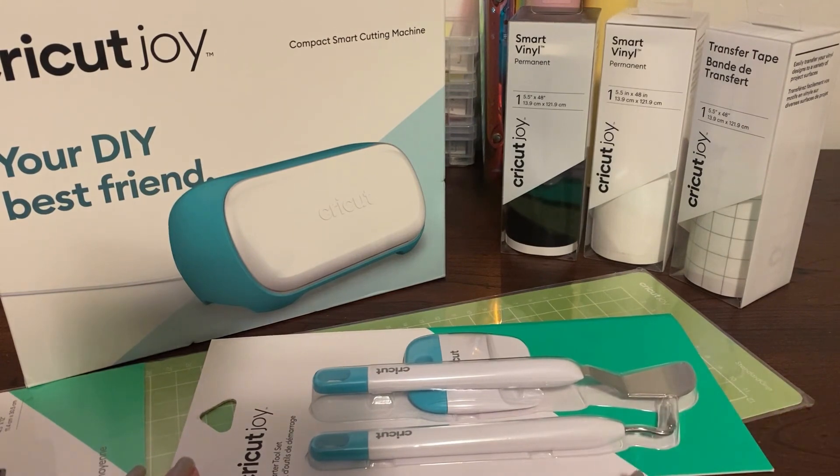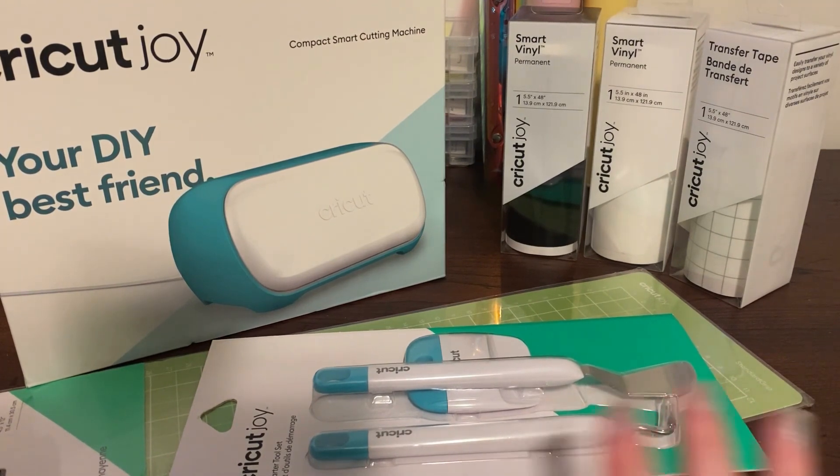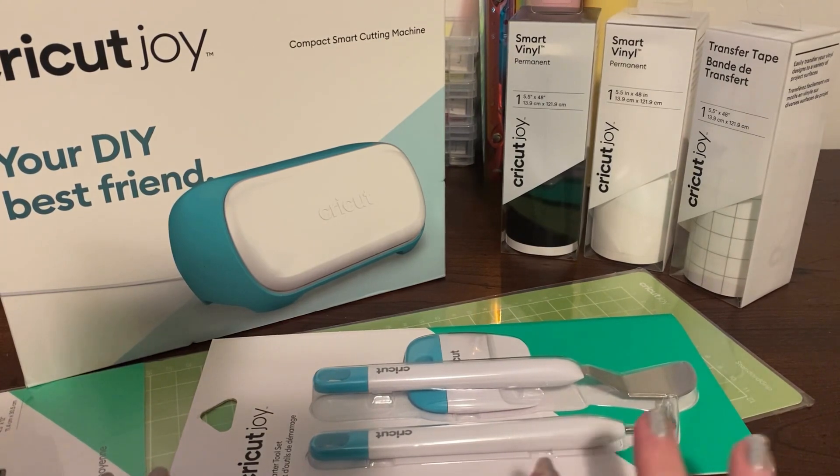When my mum bought her machine — she's got one of the bigger Cricuts, the Maker — she went and bought heaps of things she just doesn't use. So I wanted to start with the basics. My daughter has a Cricut Joy so I was able to ask her what she uses, and for what I'm going to be making at the moment I feel like I've got the basics. Once I get the hang of it I'll go back and buy vinyl in different colours and anything else I might need along the way.